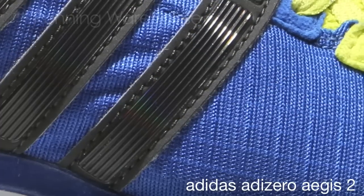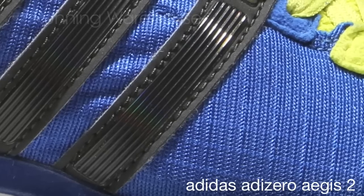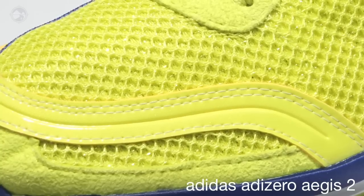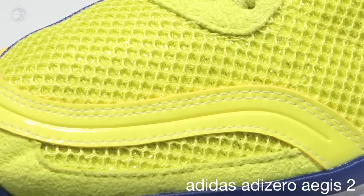In the upper, we have a cool lever mesh that has a clover-shaped yarn to manage heat and sweat, reducing discomfort and increasing performance. Air mesh upper for maximum ventilation.